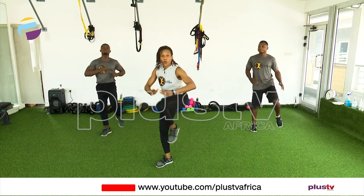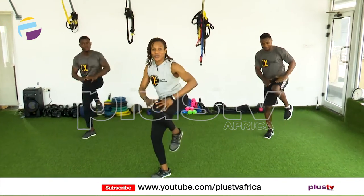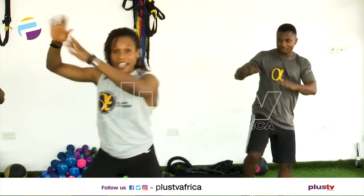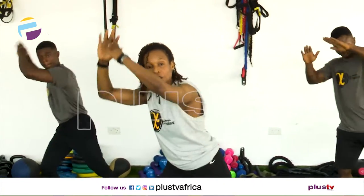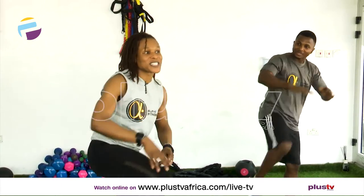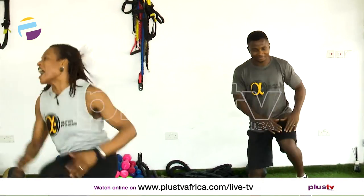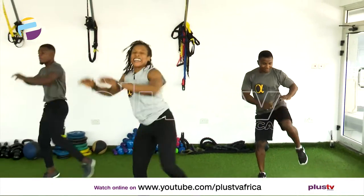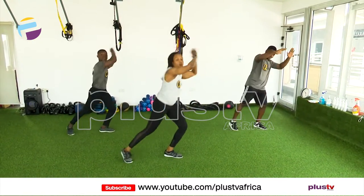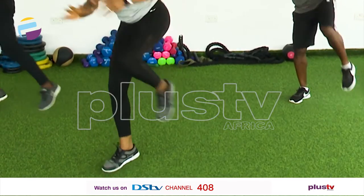Four knees — one, two, three, and four. Four knees again. Stephen is going to stay here. We are going to add a jump — one, two, three, four. Let's go — one, two, three, four. One, two, three, four. Excellent.